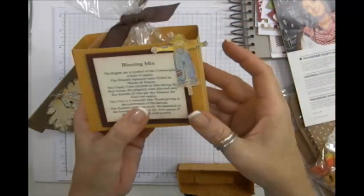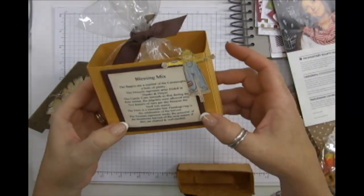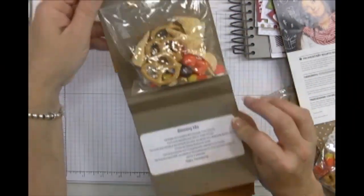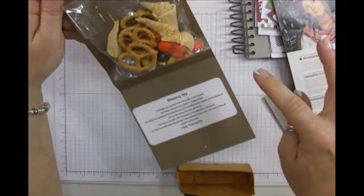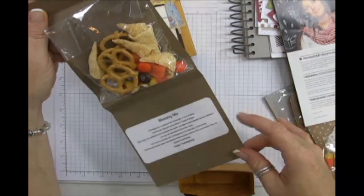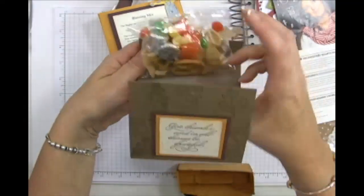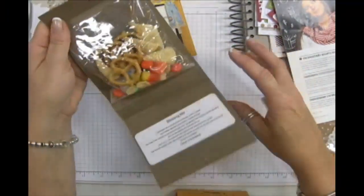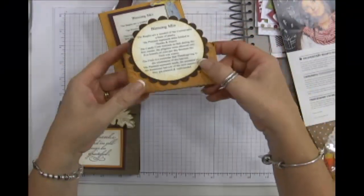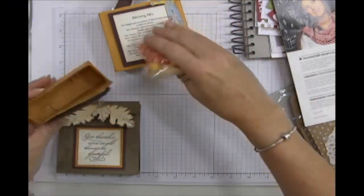My blessing mix is at least five years old. It always has the same ingredients: bugles, pretzels, candy corn, orange slices, and peanuts. I also add Hershey Kisses in it that year — though that doesn't really belong. Every year I have to make it!